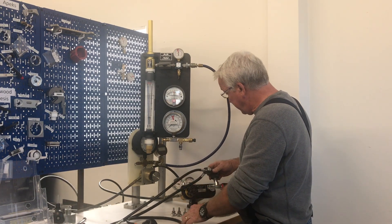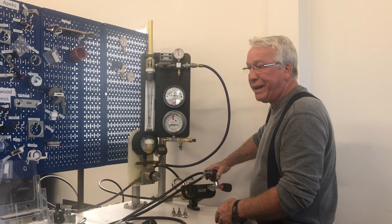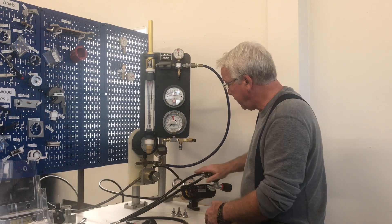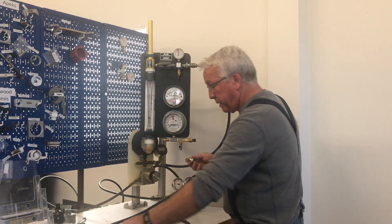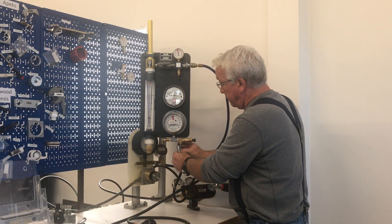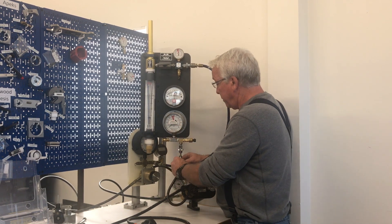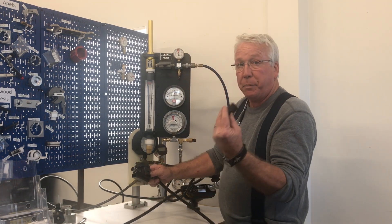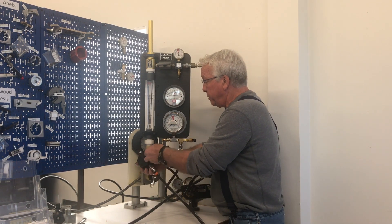First, put your first stage on the high pressure manager. This high pressure manager will accept yoke or DIN. For a DIN valve, just screw it on. We also have what are called spin-ons, so you need to pick the appropriate spin-on for your low pressure hose and fit it on to the airflow analyzer down here on the intermediate pressure gauge and make a connection. Then take your second stage, remove the bite piece, and use the band seal to make a connection to your second stage.